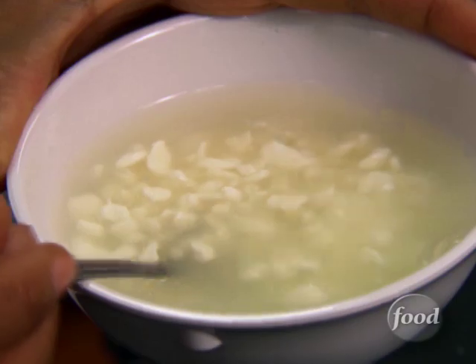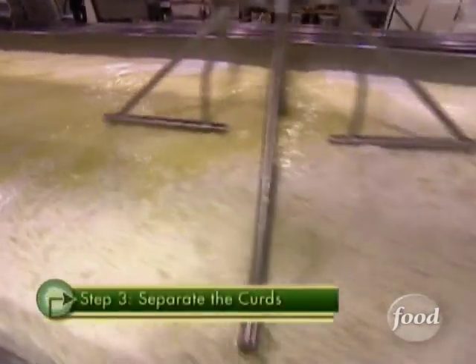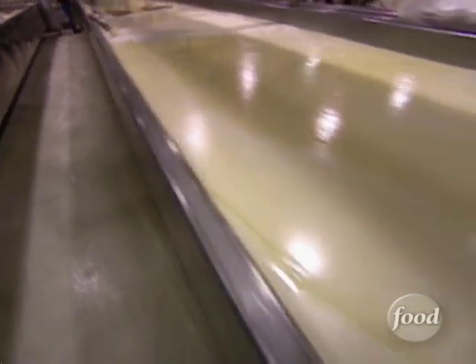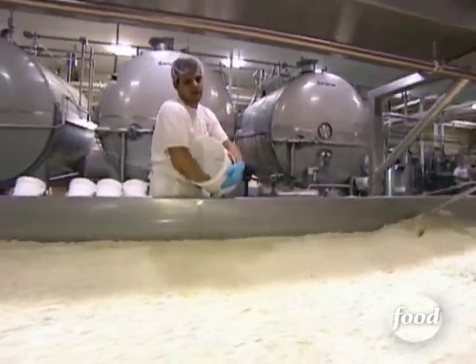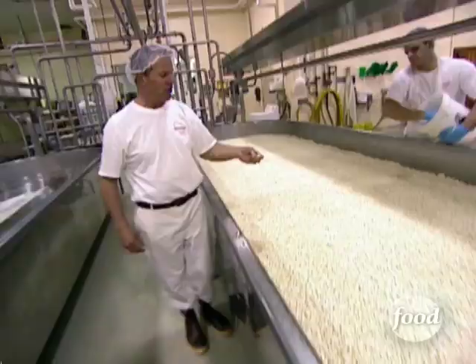The challenge now is to turn the lumpy parts into string cheese. To do that, the curds and whey get pumped to the curd table where the liquid is drained, and the curds are salted to stop the bacteria growth and to flavor the cheese. This is going to add texture and body to the cheese.